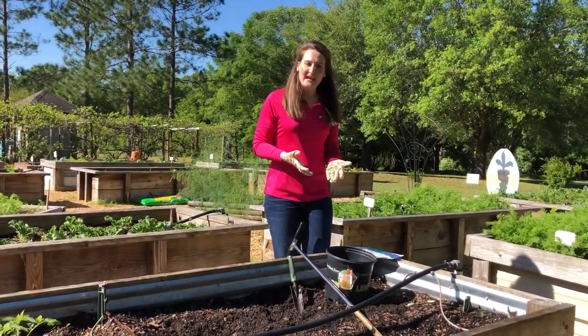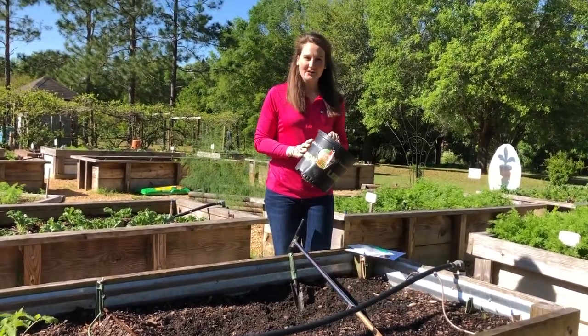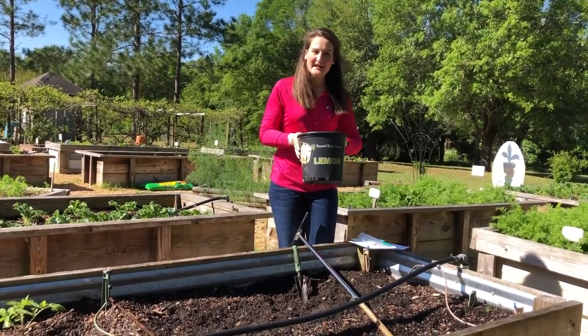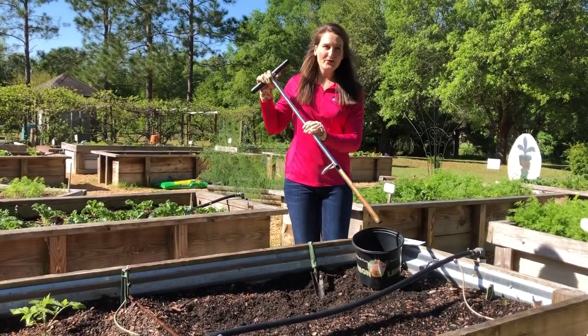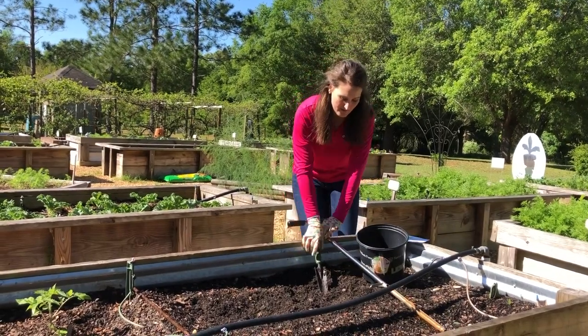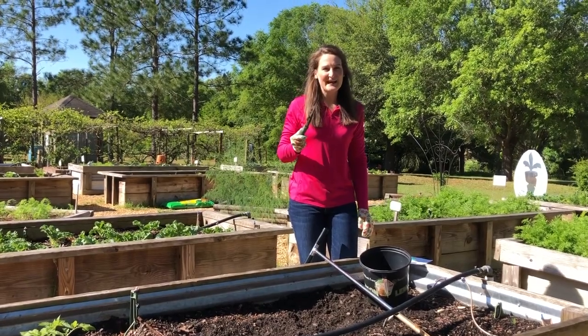A few things that you will need when you take a soil sample: first you'll need a container — this is just an old pot lying around, you can use anything, just something to hold the soil. If you have a soil probe, you can use a soil probe, but most of us probably have a handy trowel lying around and that's what we'll use today.